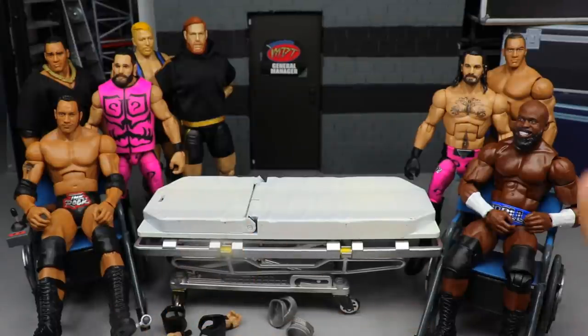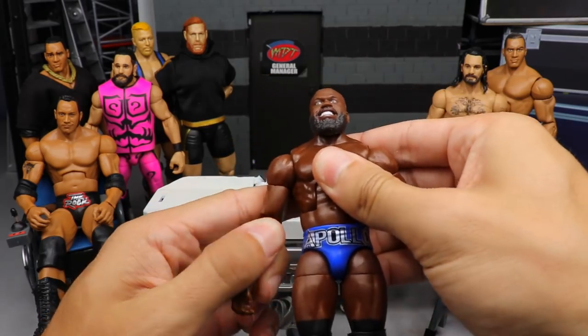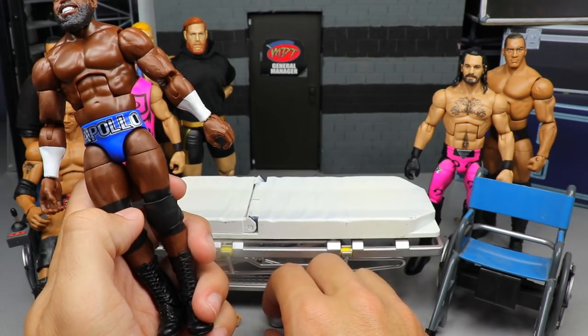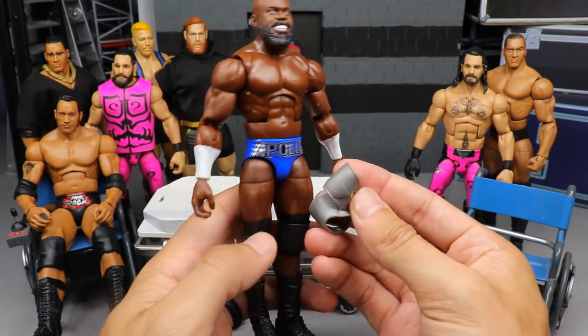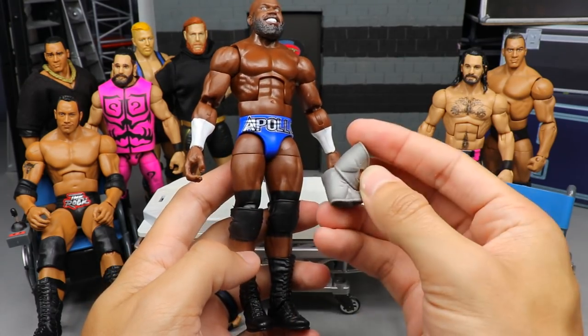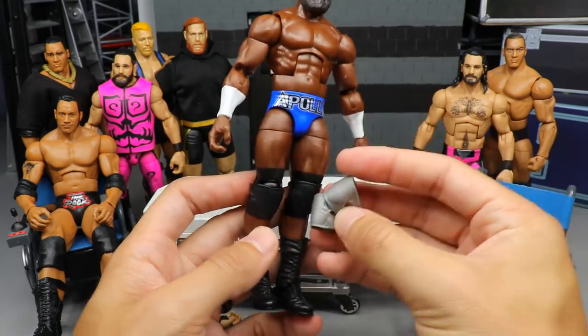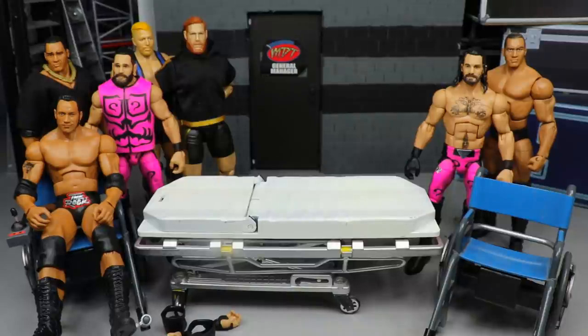Next up, Elite 87 Apollo Crews. When I saw these blue, silver, and black trunks, I thought how sick would it be to put these Elite 42 Neville knee pads on him — tying into the silver and black. Silver knee pads over the black knee tape will look epic. Open knee pads, looks really sick, it'll tie right in. Really simple fix-up, nothing crazy going on there.